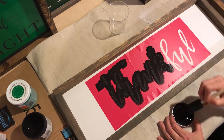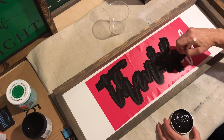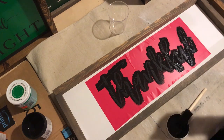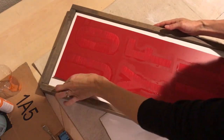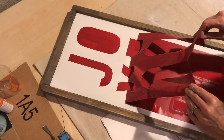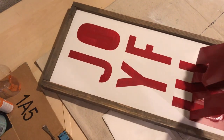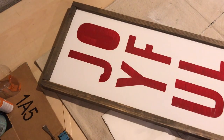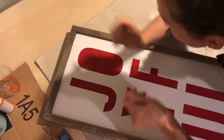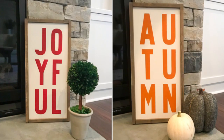I applied two coats of paint. After you apply the first coat, you want to let it dry to about 80 or 90 percent and then apply the second coat. Once your paint is about 90 percent dry — not dripping wet anywhere but not completely dry — peel off your vinyl, and you can use tweezers just to get those middle pieces out. And your sign's done. Put it up and enjoy it.